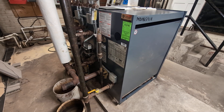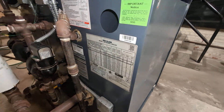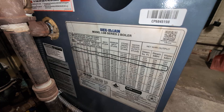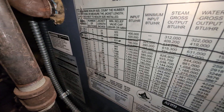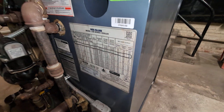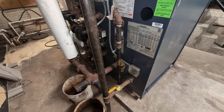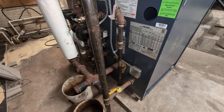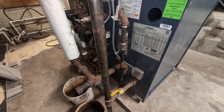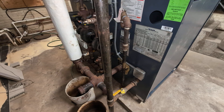Welcome to my program. What we have here is a Weil-McLain LGB Series 2 boiler with seven sections. I wanted to go over a couple of the features of the LGB and do sort of a critique overall of this install, which I didn't do when I first worked on this thing, so I just wanted to make some comments on it.